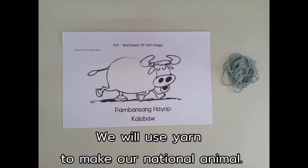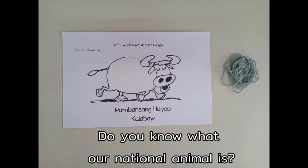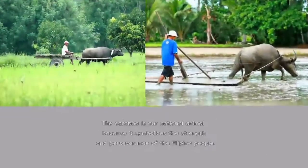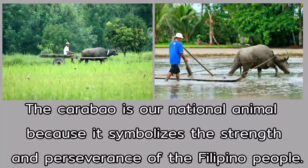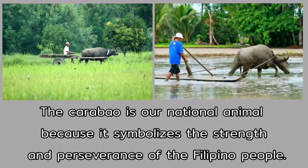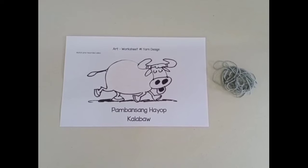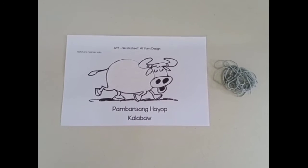Do you know what our national animal is? The carabao! Yes, the carabao is our national animal because it symbolizes the strength and perseverance of the Filipino people. Let's begin by peeling off the tape from the picture of the carabao.